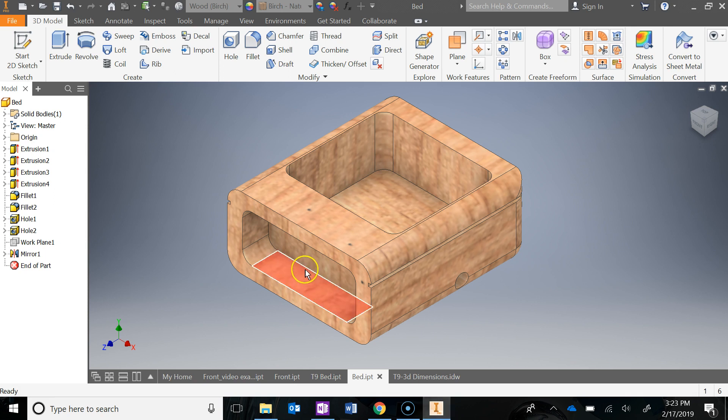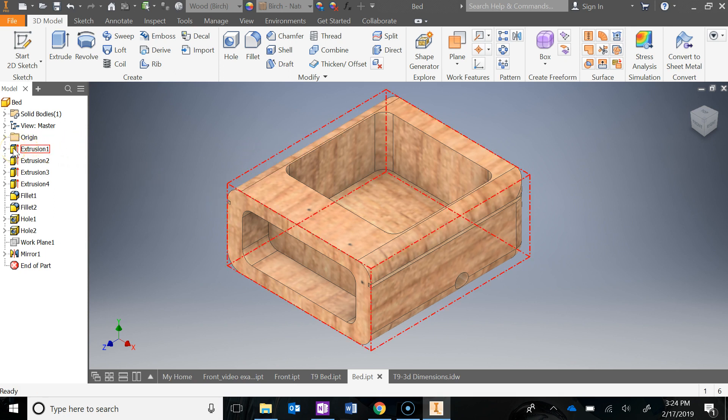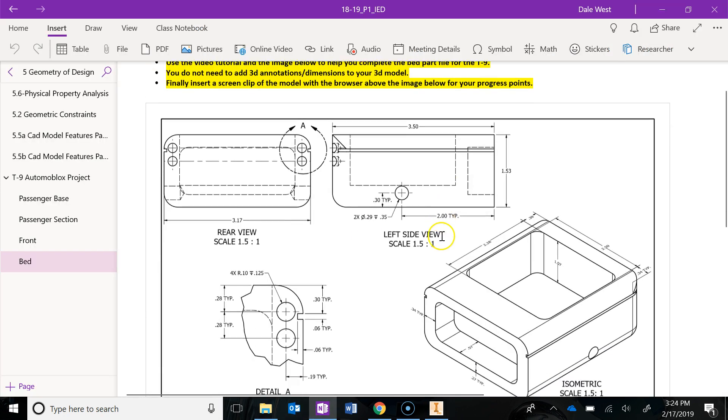Let's take a look at what I did. The first thing you're going to want to do is start in the front plane and just create the overall width and height with a rectangle, then extrude it back. You can see that I did that there. Where are you getting all your measurements from?